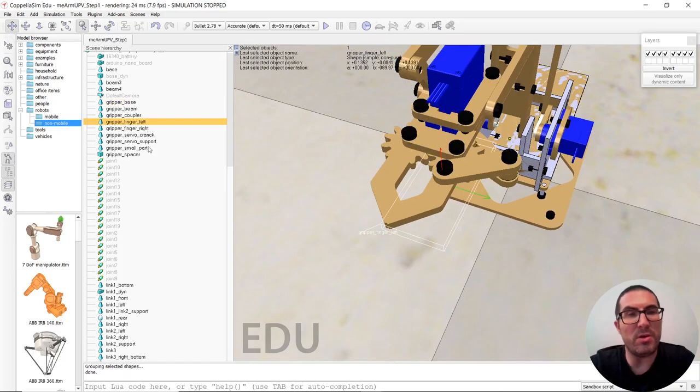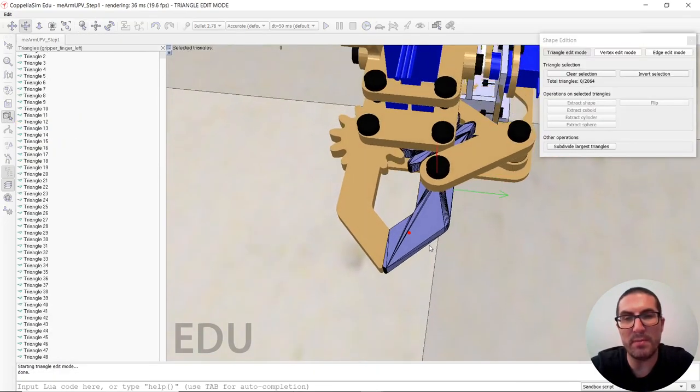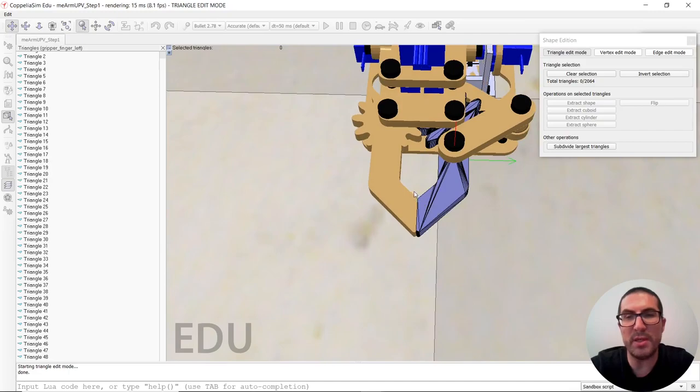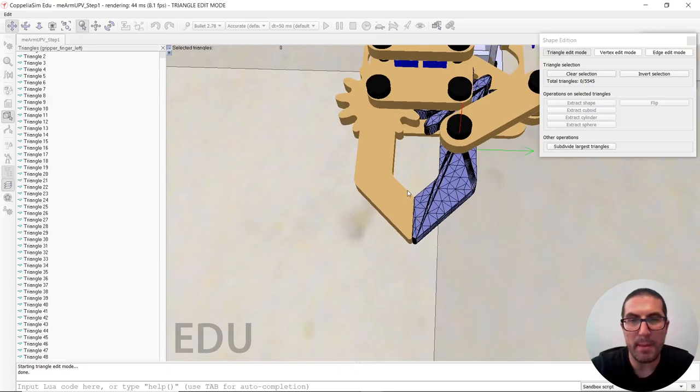The important thing I would like to mention is here in the gripper — if we want to interact with objects, then maybe it's a good idea to generate a shape which will be composed... let me just simply subdivide this into more triangles like that, and create a shape, something like that, for the tip.